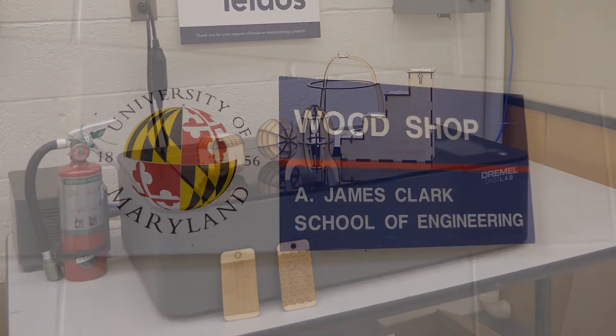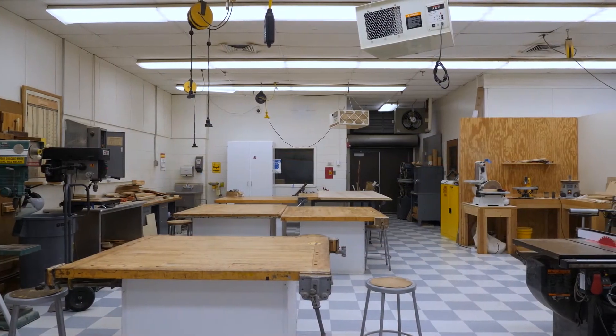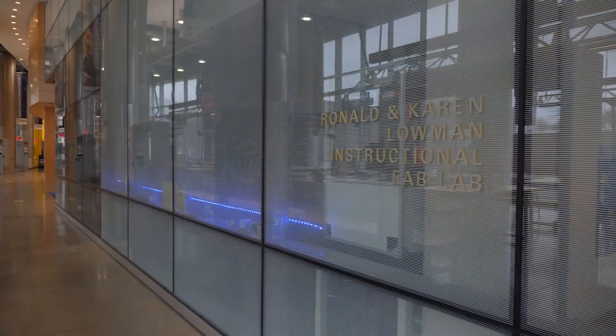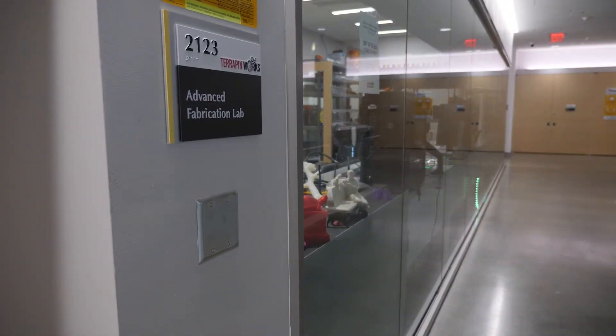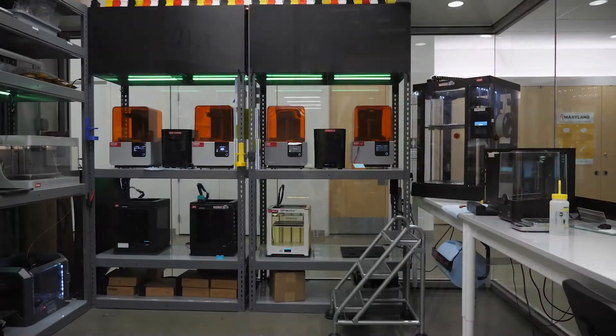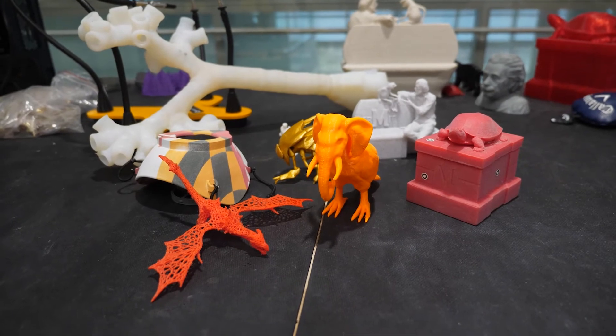In addition to the ENI S100 labs, you'll also be able to take advantage of other lab spaces like the wood shop, as well as the advanced manufacturing tools operated by Terrapin Works. These resources can be very useful if you plan to try and manufacture something particularly unique or sophisticated. You can find more information about these and other campus resources on our course webpage.